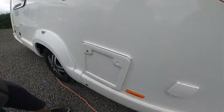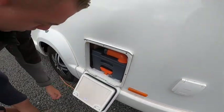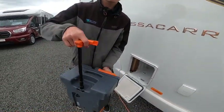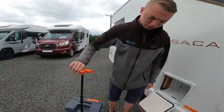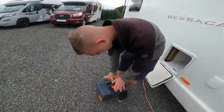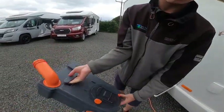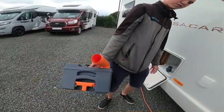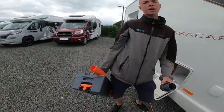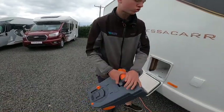Coming further along, you've got your cassette toilet. I'll show you inside how to use the toilet, but this is how to empty it. Lift the orange handle and slide the cassette out. You can then either carry it or pull out the handheld lever with the wheels on the back and drag it to the waste disposal point beside your toilet block. To empty, simply remove the grey cap, press the button at the back and tip the contents out. Give it a rinse, tip out again, then add a capful of chemicals — either blue or green; ask your site what they prefer. Pop it in and it's good to go back into the motorhome.